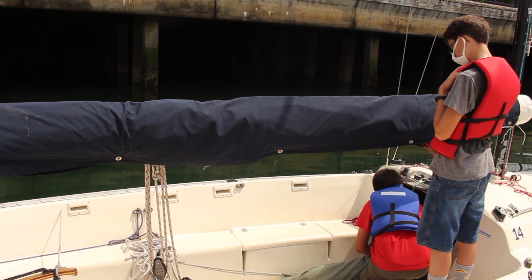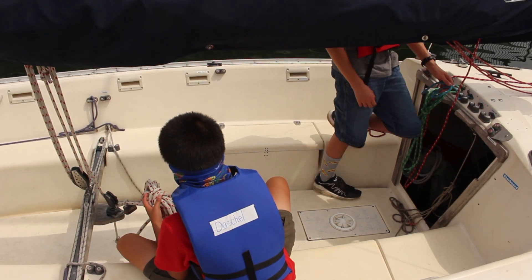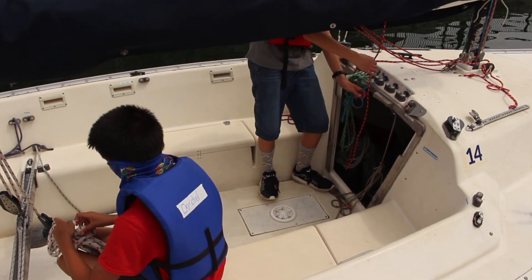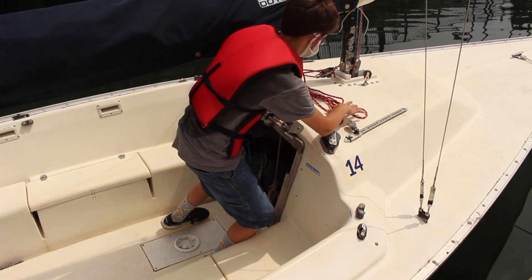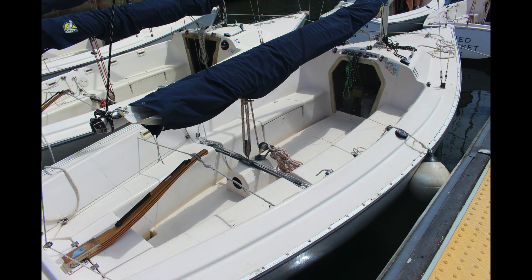The last thing you should do is coil all the lines on the boat, including the mainsheets, jib halyard, and main halyard. Now your boat looks drop-dead gorgeous. Now you can successfully rig, flake, and derig a sonar. We'll see you on the water!